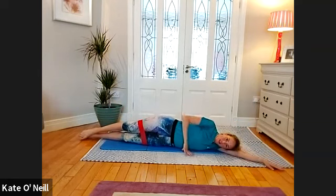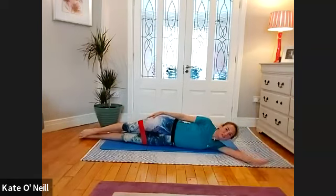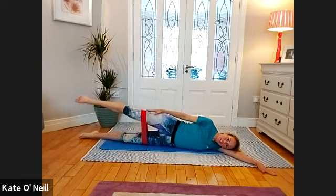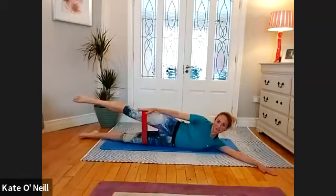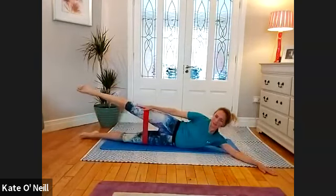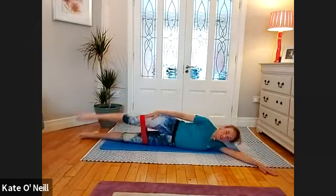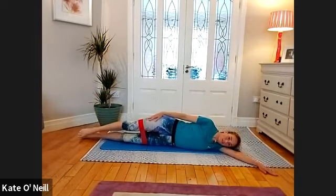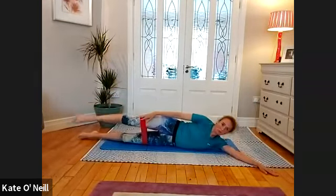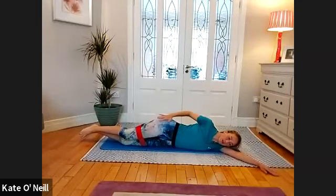Bring your legs long, hand on the outside of your thigh, other hand slightly in front of your body. Long line with the body — inhale, stay, and then on the exhale, lifting that top leg and reaching towards the outer knee. For ten, nine, eight, seven, six, five, four, three, well done, two, and one.